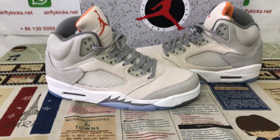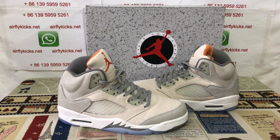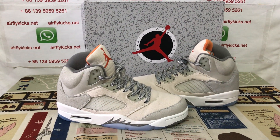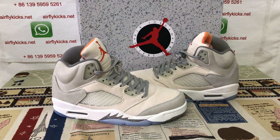You can see this looks perfect. So if you like that, you can place your order on my site UFlightKids.net, or you can contact me by WhatsApp. Thank you.